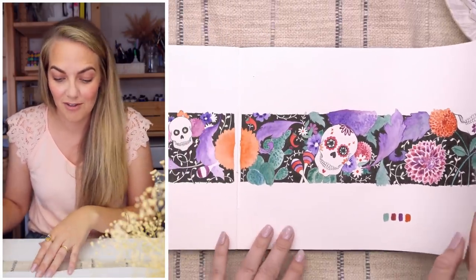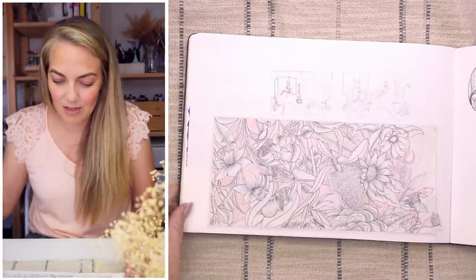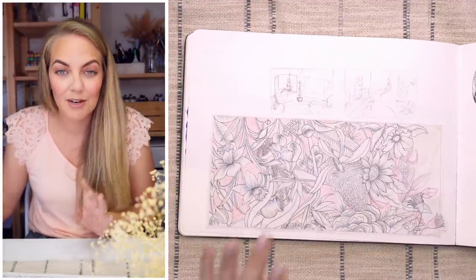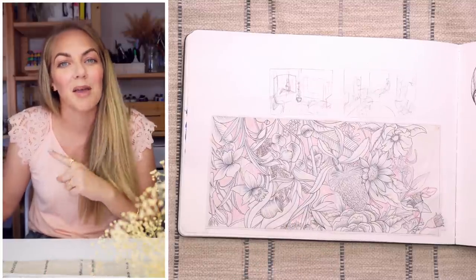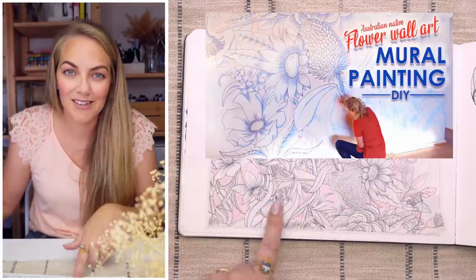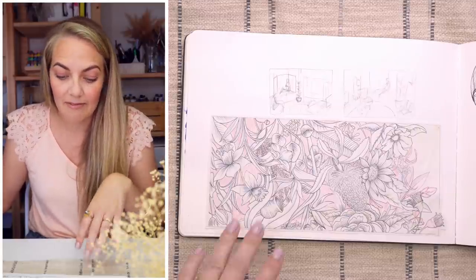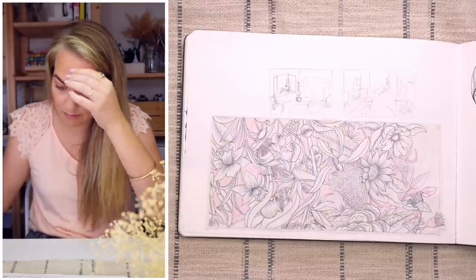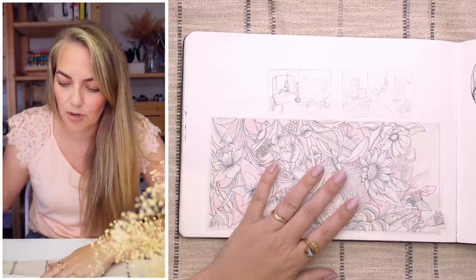I also stuck this guy in because he was floating around — this is the design I created for the mural I painted on my wall in my living room. There's also a video of me painting it, if you want to see. Most of it's done with a Sharpie and then just a couple of sample pots of house paint — Dulux or whatever brand it was. So that's that floral mural.